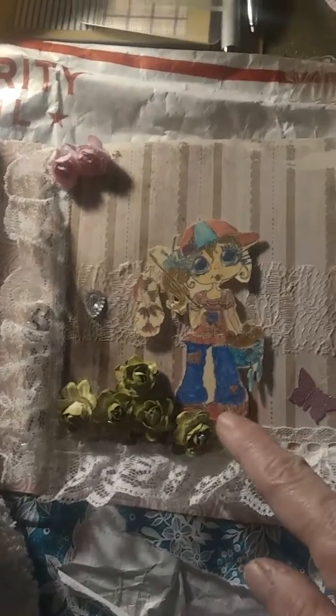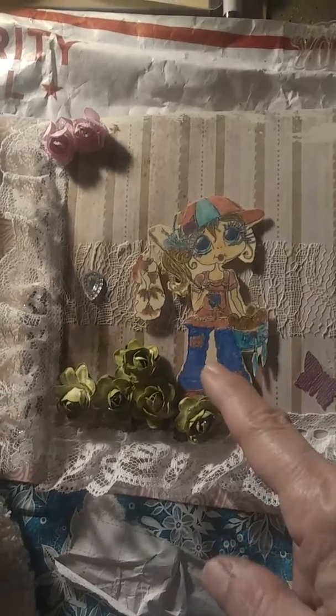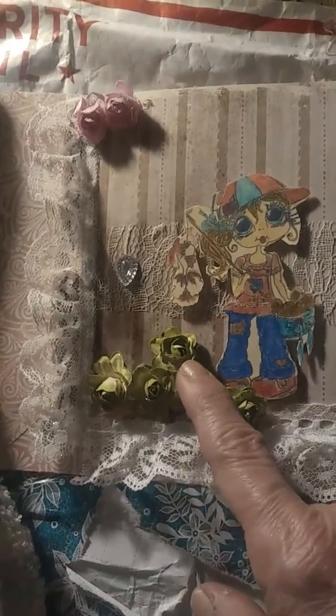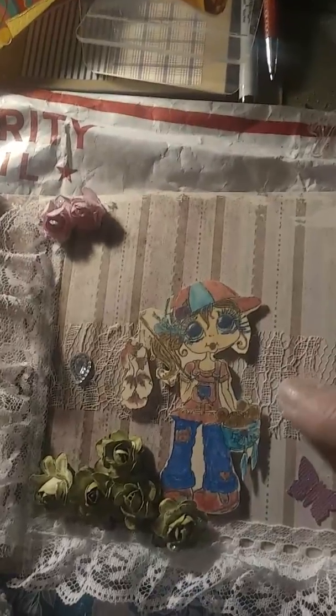It's made out of my bestie, a little girl that Paula Vines sent me, and the flowers came from Paula. I put lace behind there and lace trim all around the card, and a little diamond on the side and a butterfly. I used this gorgeous paper that Paula had sent me.